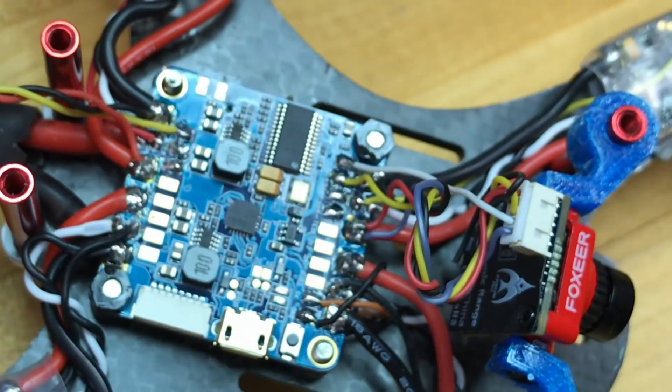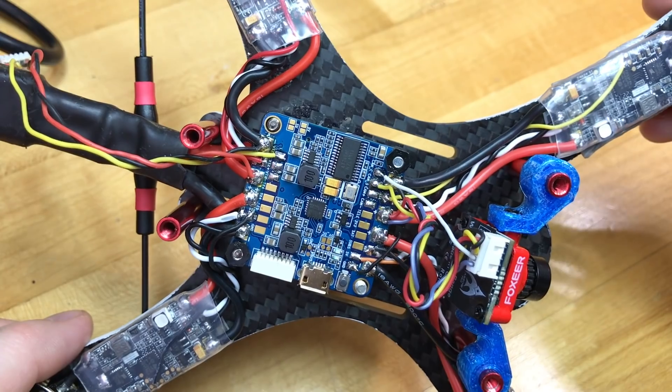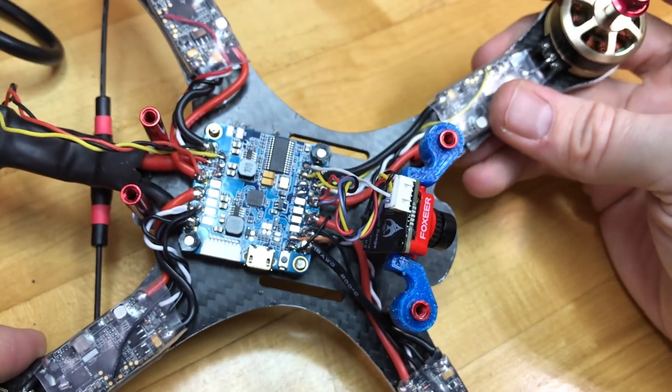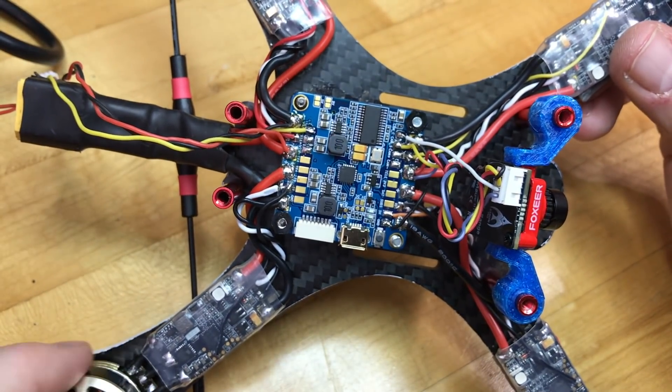Once we get into Betaflight, we can configure UART4 to be our ESC telemetry, and that's going to allow us to read ESC temperature, motor RPM, and all that on the flight controller. I can even display it in the OSD if I choose.